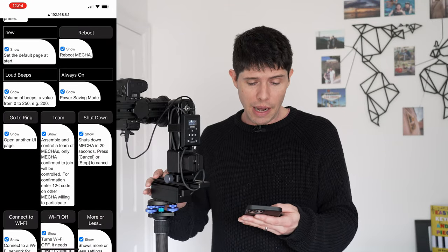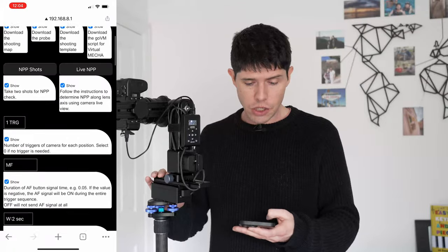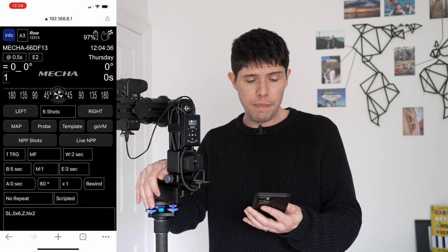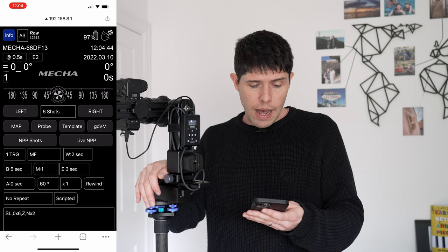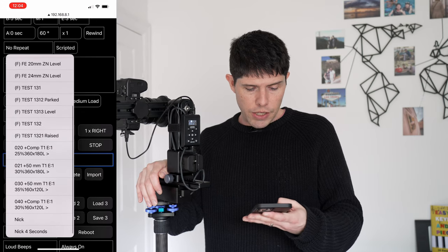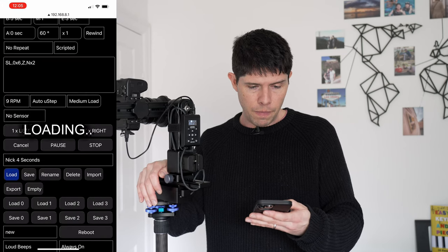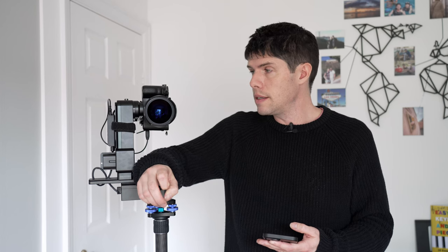I still find the app quite daunting — there is quite a lot of information on there — but I'm slowly getting used to it. They do seem to be making updates and changes to the app. I would like to see a bit of a user interface change just to make things a bit easier and quicker to use, but generally it works very very well. To load a preset you come down to the presets section, click on the preset you want, click load, and it puts all your information in.